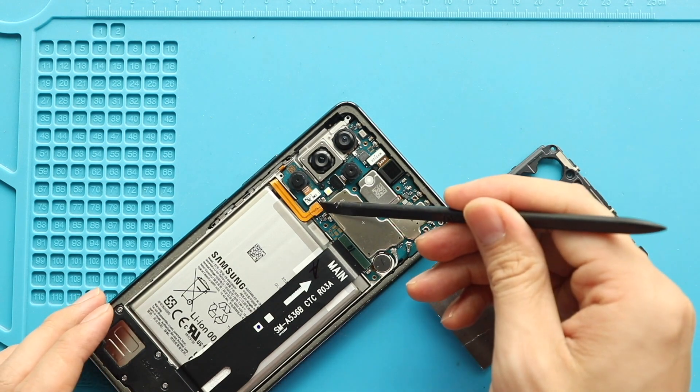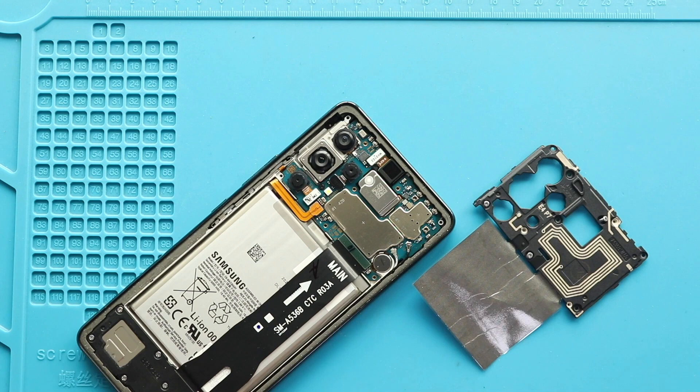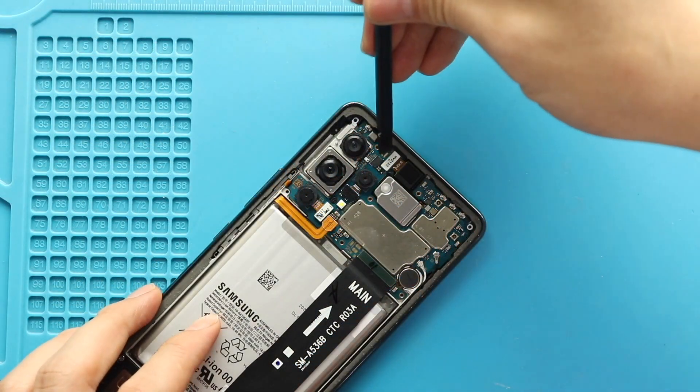Next, from the left hand side, disconnect the battery plug. Next, disconnect and take out the front camera from the board.